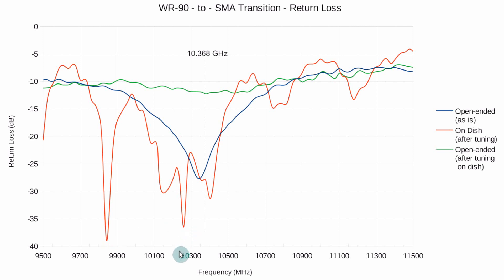As a curiosity, I dismounted the transition from the dish and put it back open-ended, and measured again to see how it had affected the open-ended response. There was a real deterioration in the return loss — down to minus 12, minus 13 dB. Usable, but not great. So the feed point of the dish and the dish itself have an impact on the frequency response of the transition, which is expected. From now on, I'll have to measure the transition when mounted on the dish. The copper foil end cap does the work and will stay as is.